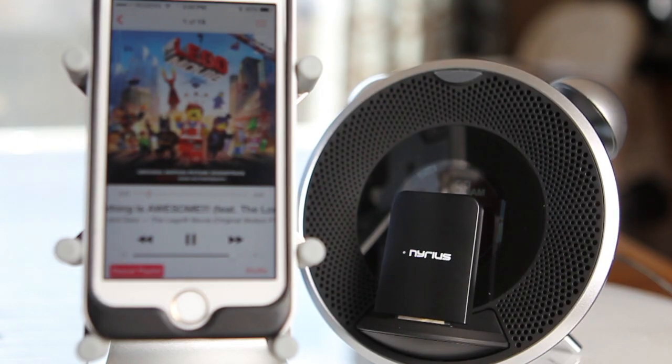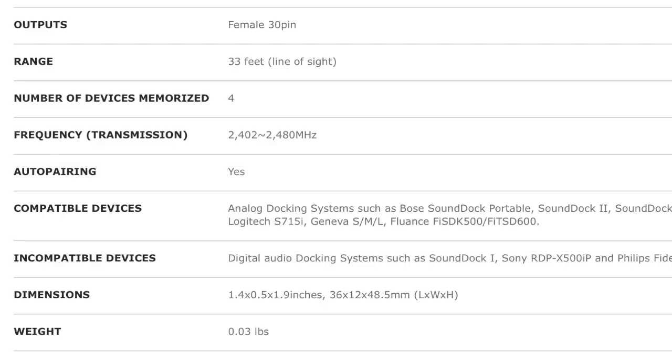You're no longer limited to having your device docked. You can listen to your favorite music and still use your iOS device. One thing of note: the Songo Link isn't compatible with digital docking systems, but it does work with your analog ones.